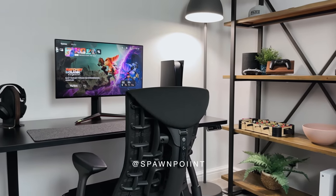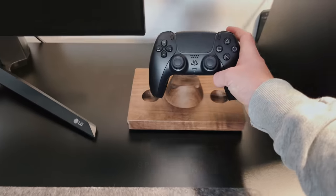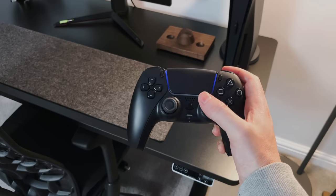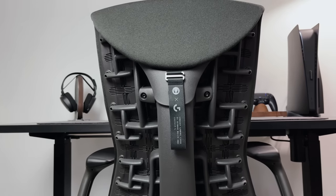Hello everyone, it's Spawn Point and welcome back to another video. Today I'm going to show you my new gaming desk setup, something I've been building over the last two weeks. I'll cover everything I've added to it including the screen, desk, all of my accessories and this incredible gaming chair.